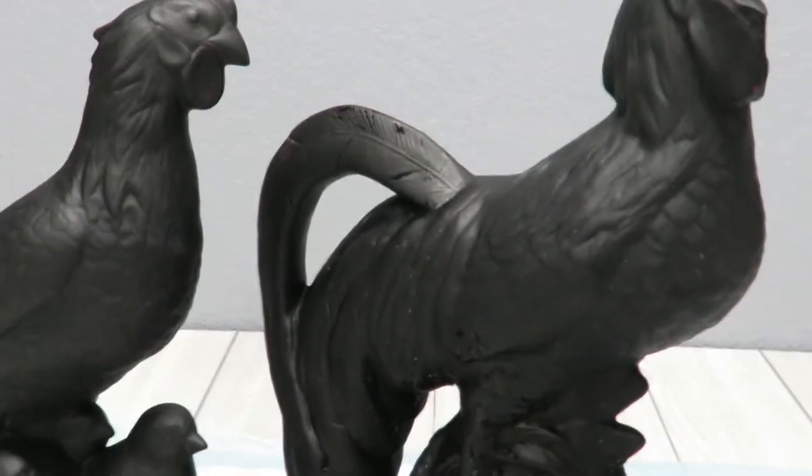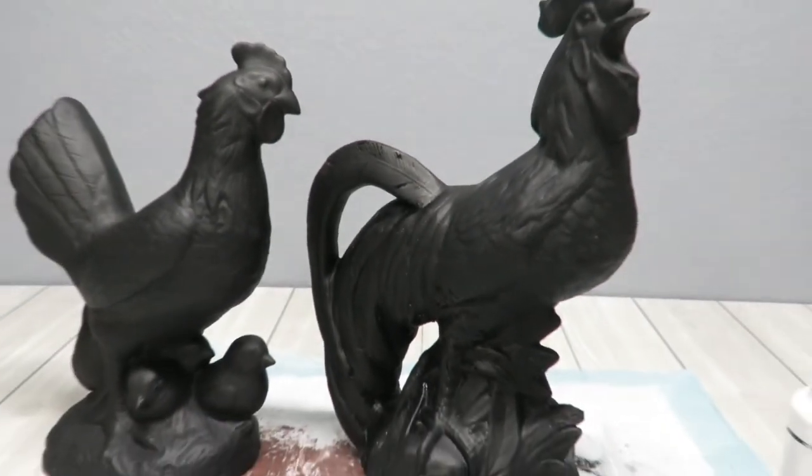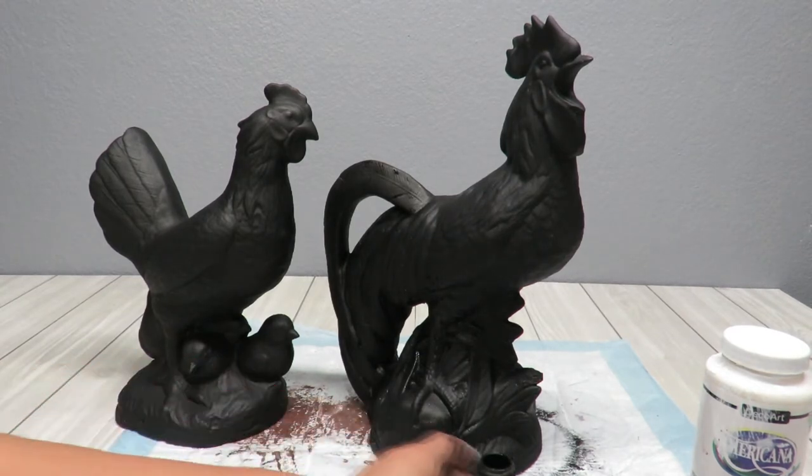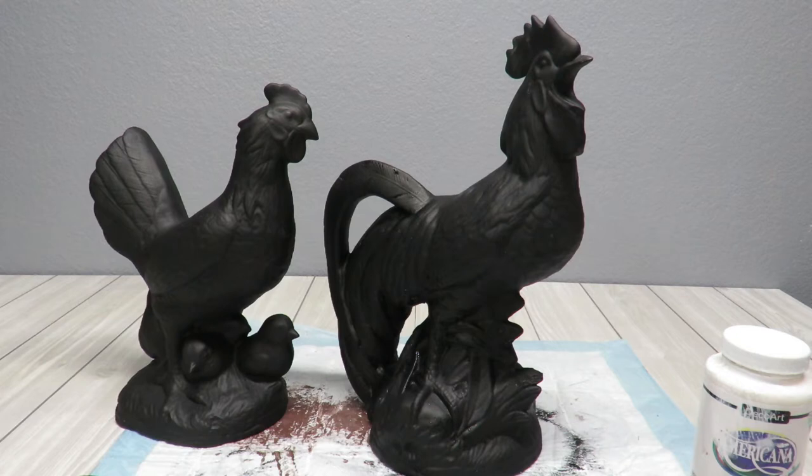But those are my chickens. They look beautiful black, you guys. I almost don't want to paint them anything else. I kind of want to leave them like that. So I touch my rooster a lot and I can see little spots here and there where I removed the paint. So I'm going to touch that up, let them dry completely and go to my next step.